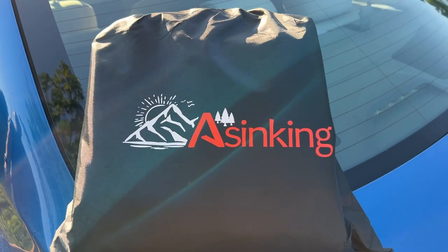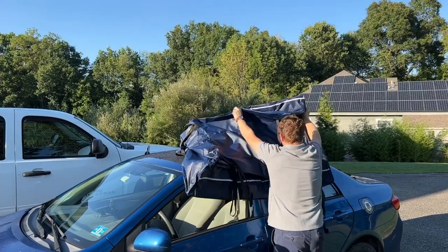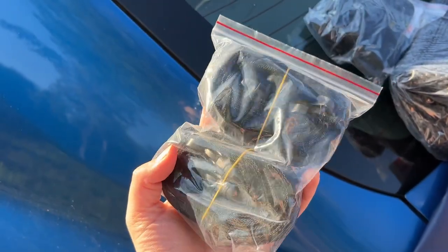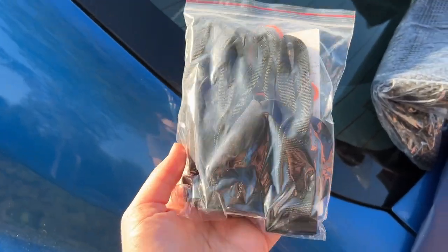It comes with a little carrier pouch and folds up to fit in there. You unfold it to put it on top of the roof of your car, and it comes with all of the straps that you're going to need to secure it safely to your roof.